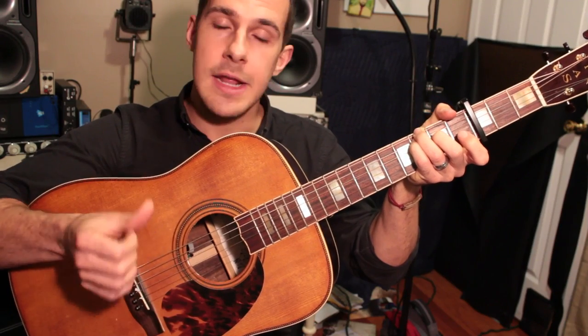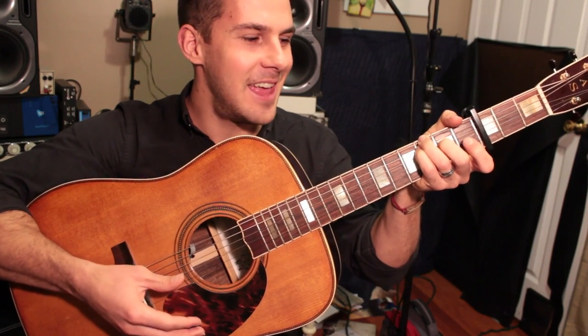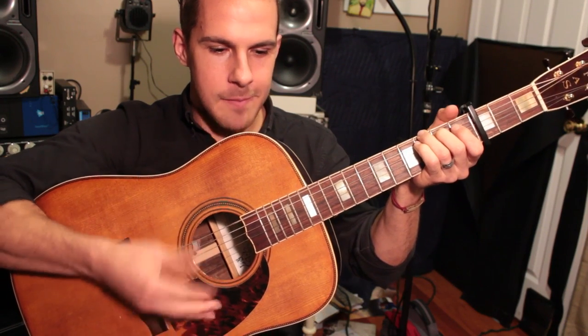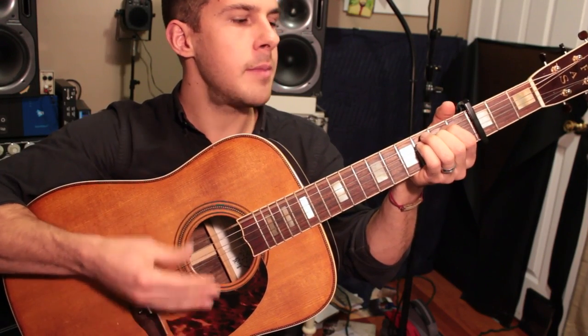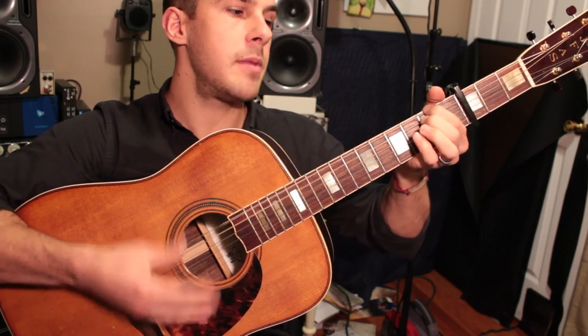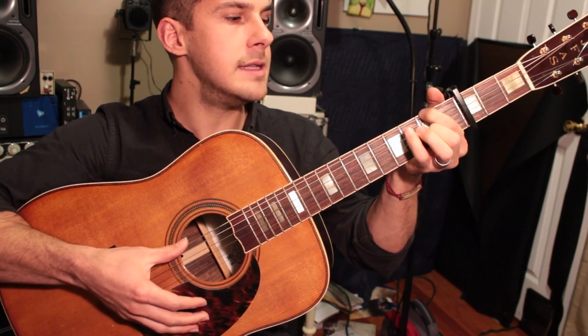For the C, I'm actually leaving that B string open and I've got a G in the bass, which makes it a C major 7 over G. Then comes the lick — I'm hammering on first with my pinky finger, then with my middle finger. The pinky finger is for the G chord and the middle finger is for that D chord.